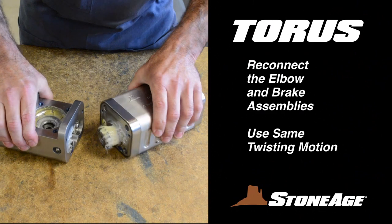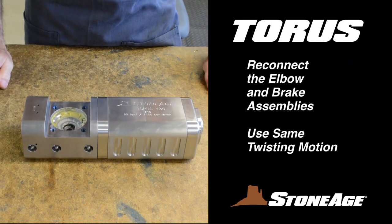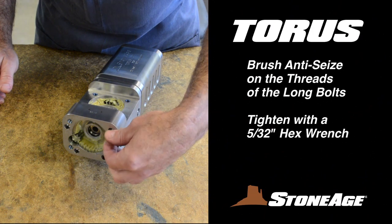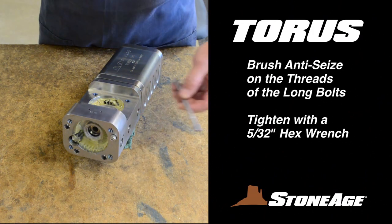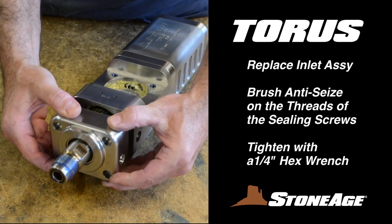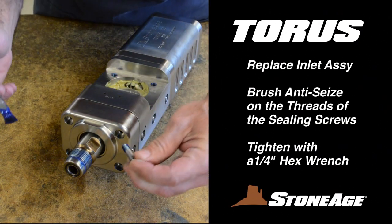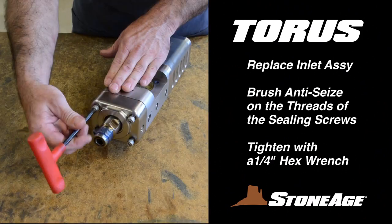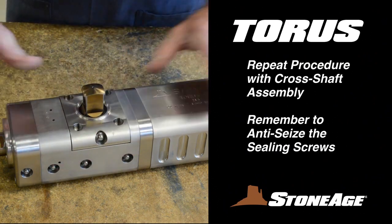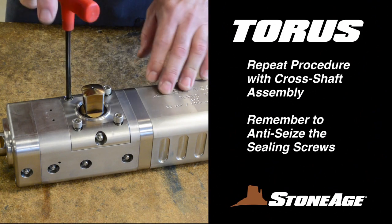It's time to reconnect the elbow and the brake assembly. As the gearing comes together, repeat the slight twisting motion you used when disconnecting. With the two halves back together, apply anti-seize to the threads and screw in the long through bolts as shown. Tighten with a 5/32nd inch hex wrench. Next, mount the inlet assembly back on the body — brush anti-seize on the threads and replace the four sealing screws, tightening with a quarter inch hex wrench. Repeat the procedure with the cross shaft assembly, remembering to brush anti-seize on the threads and tighten with your quarter inch hex wrench.